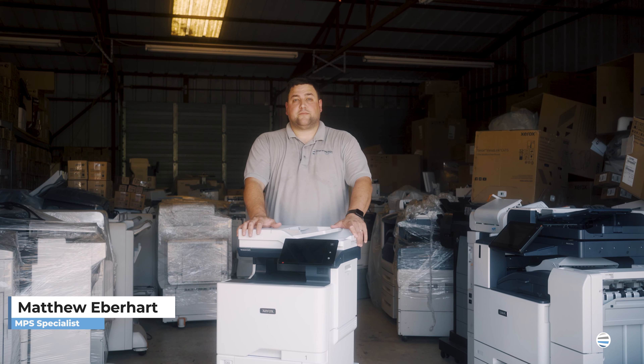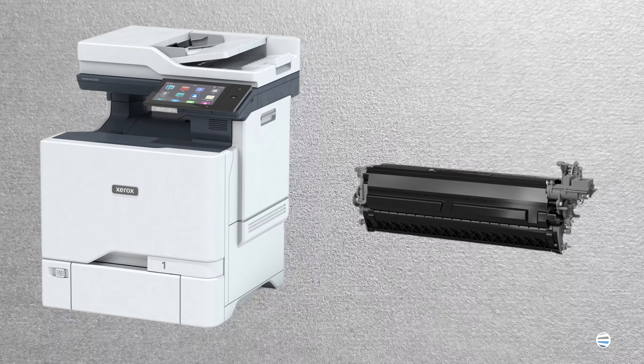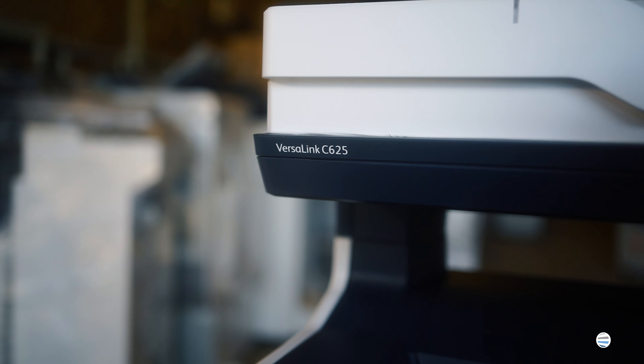Hey everybody, welcome back to the printing workshop. I'm Matthew and today I'm going to show you how to change out the black imaging unit on a Xerox Versalink C625.